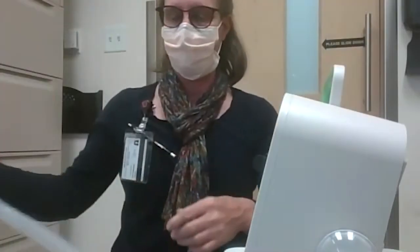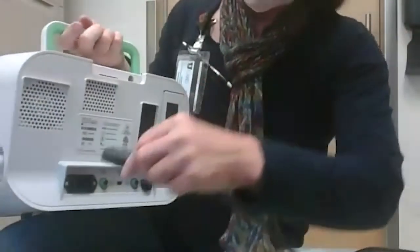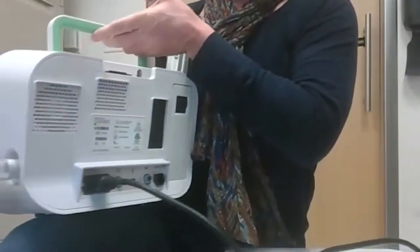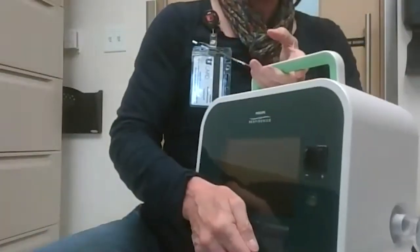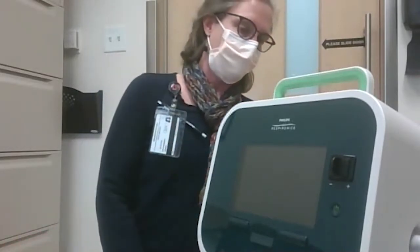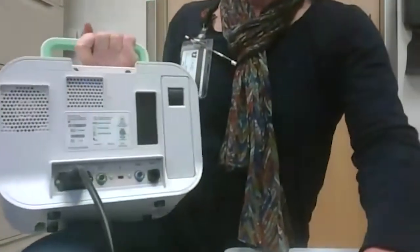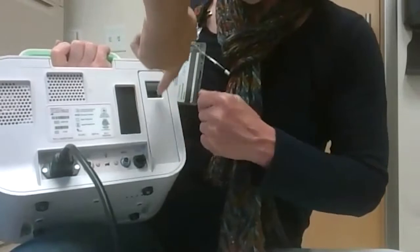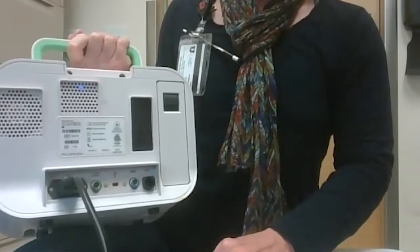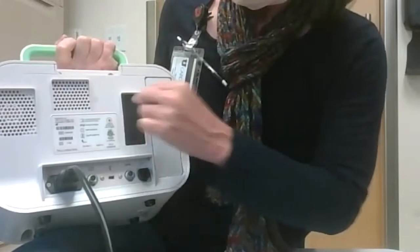To use the cough assist machine, you will want to make sure that the device is plugged in both in the back and then to the wall. There are internal batteries on this device, and if it is charged up you can use the internal battery. Also make sure your filter is clear — if you see any dust, just try to remove the dust and that should be fine.